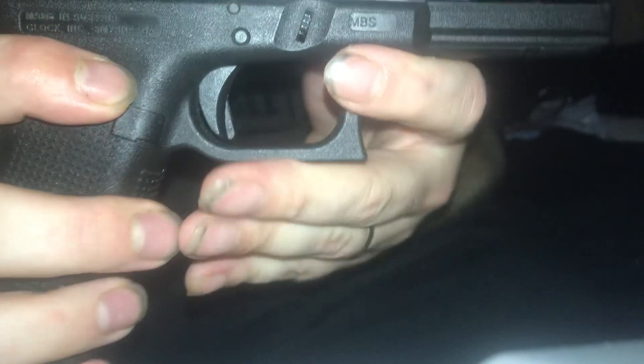Always lock it back and show clear again. We're going to do a function check. Good to go. That is how you field strip your Glock-type pistol.